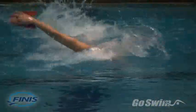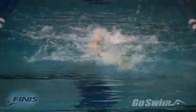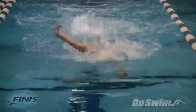If you're preparing for a competition, increase the percentage of time you spend with smaller paddles as you approach your taper period.